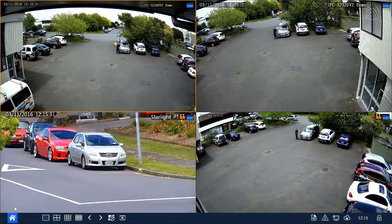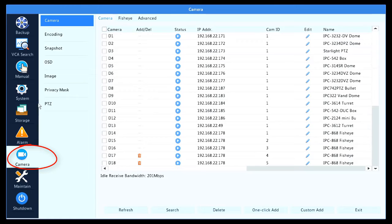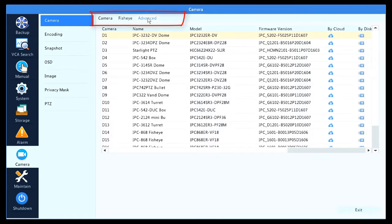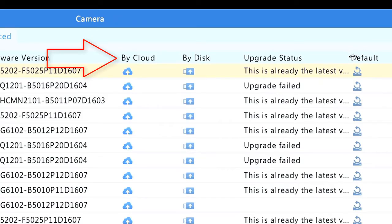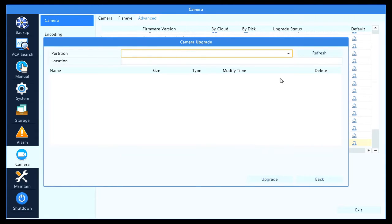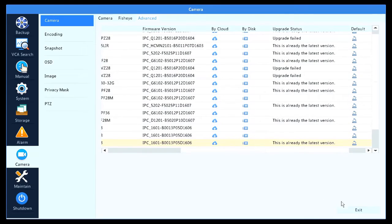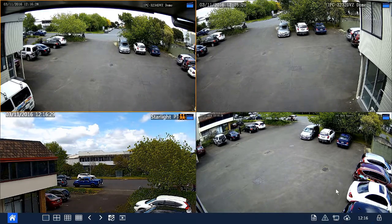As I mentioned, if you update the recorder you must upgrade the firmware on the cameras too. Click on Menu, then click on Camera, and from the tabs click on the Advanced tab. This gives us all the information on the models and the current firmware versions on the cameras. If we scroll along you can see two options: you can upgrade by disk or upgrade by cloud. For upgrade by cloud, we select our camera and click on the cloud icon — it goes to the internet and checks for available firmware. In this instance it's already on the latest version. For upgrade by disk, click on the disk icon, insert a USB stick at the front, browse the file, and click Upgrade. That's it — it's as simple as that. Easy to do from either method, whichever you prefer.